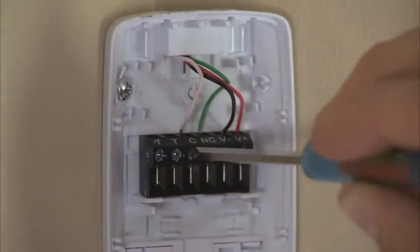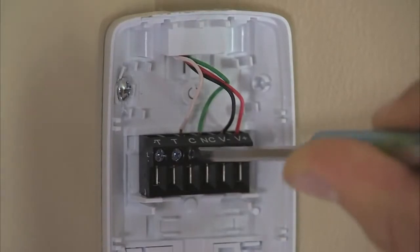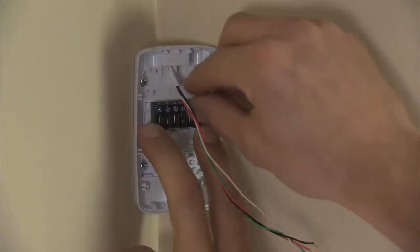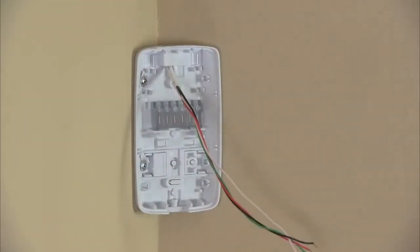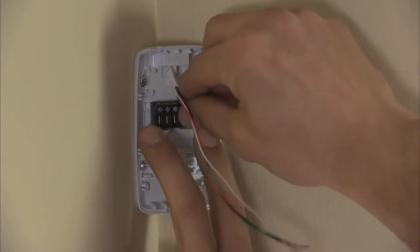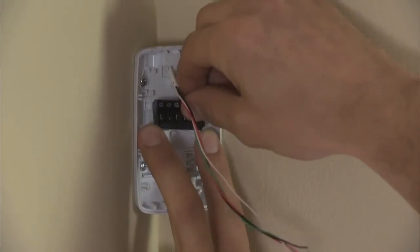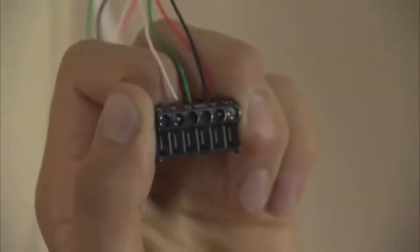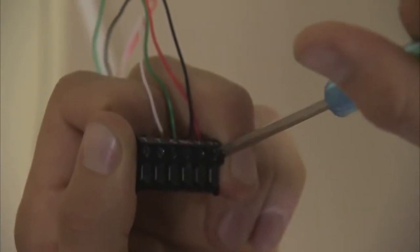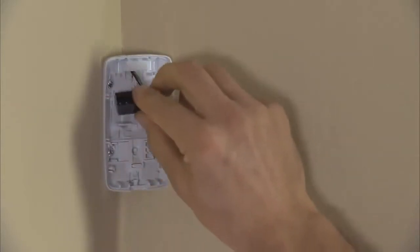You have two options to attach the wires: either directly to the terminal block attached to the back plate, or you can remove the terminal block. Place two fingers over the tabs on either side of the terminal block, firmly pull down on the tabs, then pull the terminal block away using the thumb of your other hand. Wire the terminal block as shown in the installation instructions. Push the excess wire back into place and snap the terminal block onto the back plate.